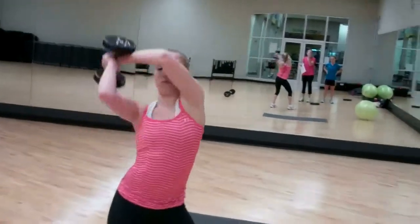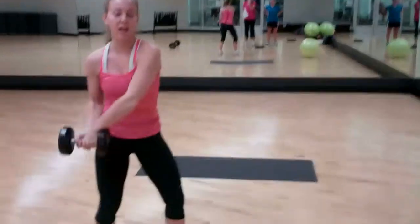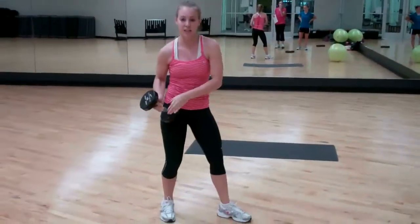First is dumbbell sledgehammer. Here we're basically swinging like a baseball bat — swing it out and bring it back. The entire time you want to keep your core tight.